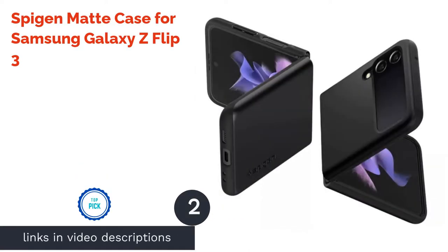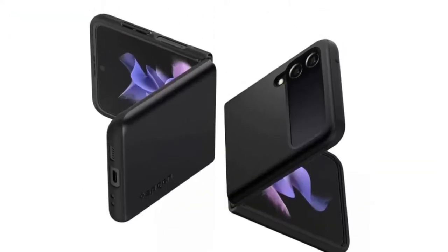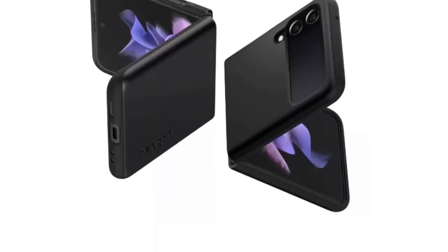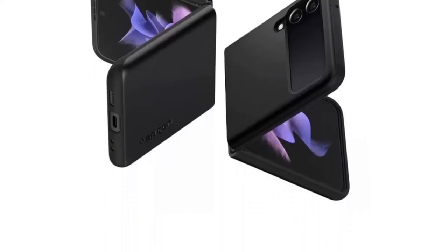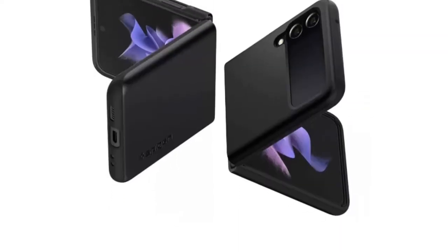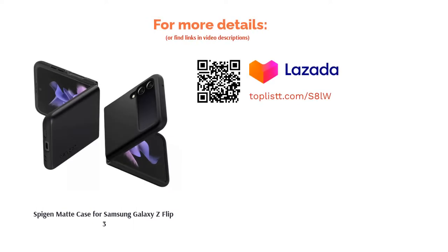The next product on our list is the Spigen Matte Case for Samsung Galaxy Z Flip 3. A fan of phones with a matte finish? Spigen's matte case variant for the Galaxy Z Flip 3 is available too. This slim and light phone case offers all-around protection. Its sleek look is a huge selling point, while its rigid exterior protects against scratches, ensuring the phone always looks brand new. The case also has specific cutouts to allow easy access to all features including the camera and wireless charging.